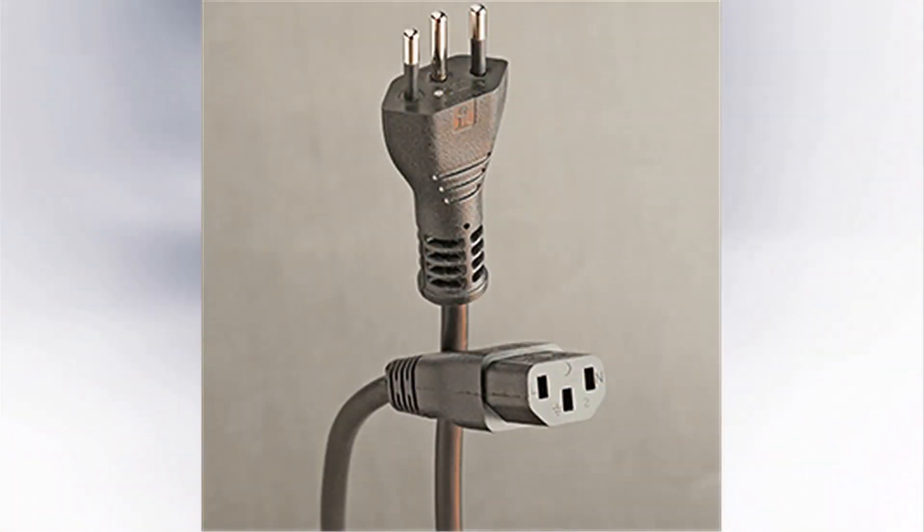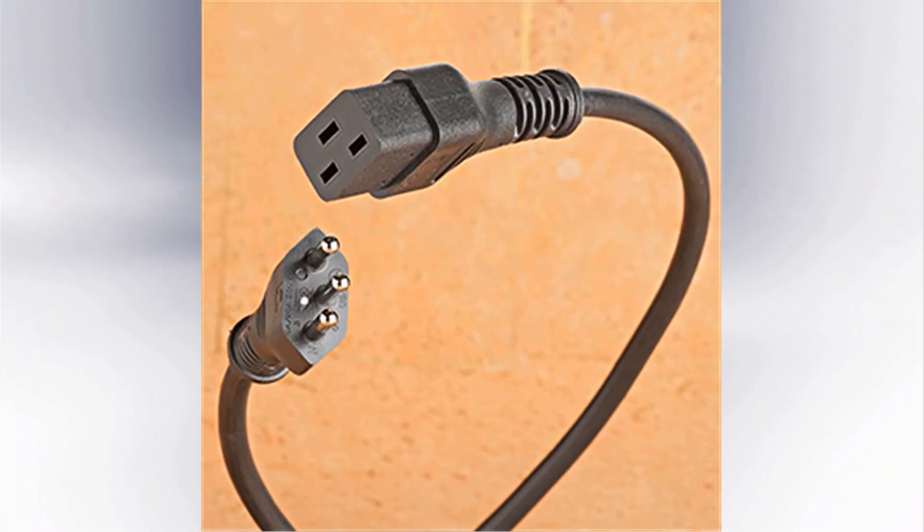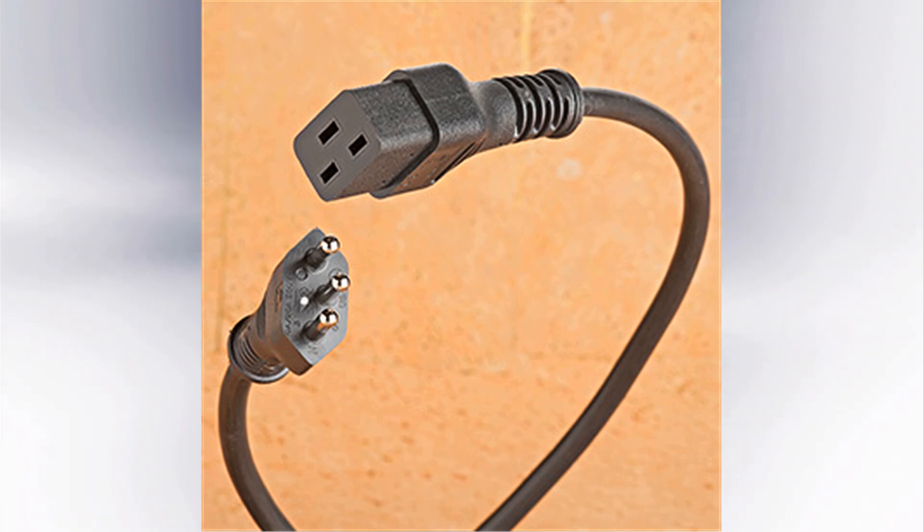The 10 amp version has 4.0 millimeter partially insulated pins, and there is a Class 1 and a Class 2 version of this also. The 20 amp plug also has two versions — Class 1 and Class 2, being the grounded and the non-grounded. This has a slightly larger pin: that pin diameter is 4.8 millimeters, compared to 4.0 millimeters for the 10 amp plug.